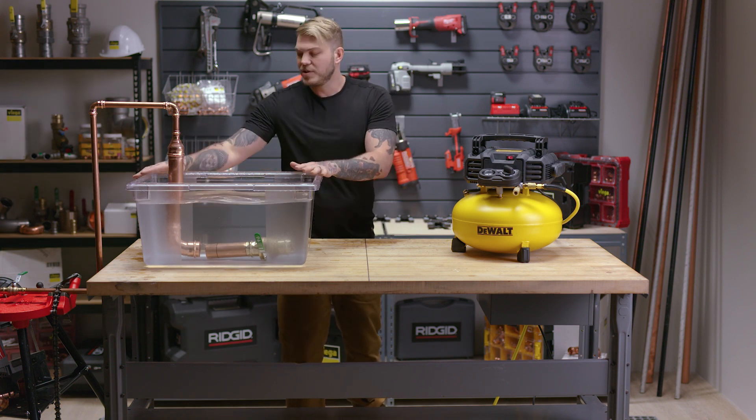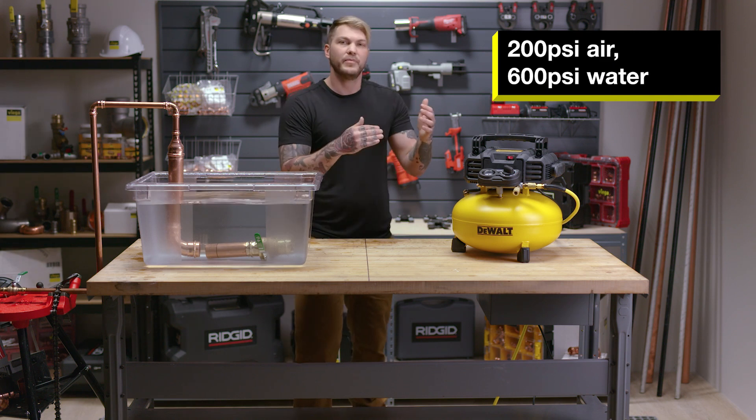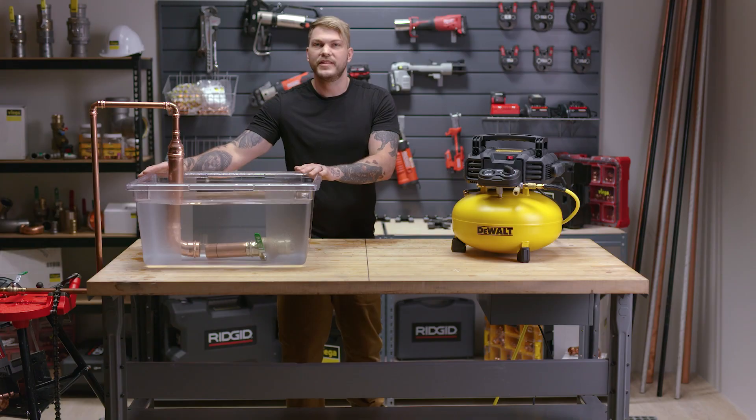Once we've done that and pressed every single fitting, we can go up to 200 psi with air or up to 600 psi with a hydro test. And this is how you air test a VEGA ProPress system.